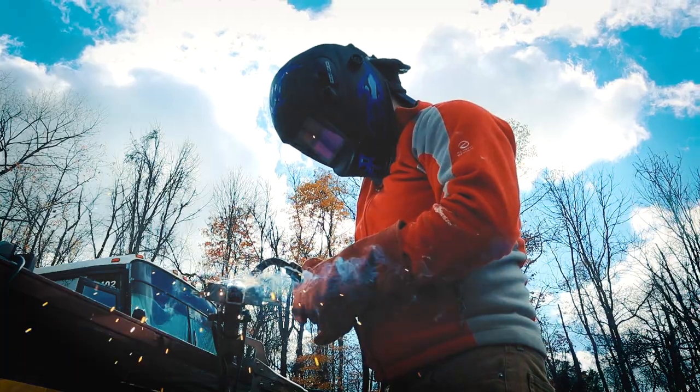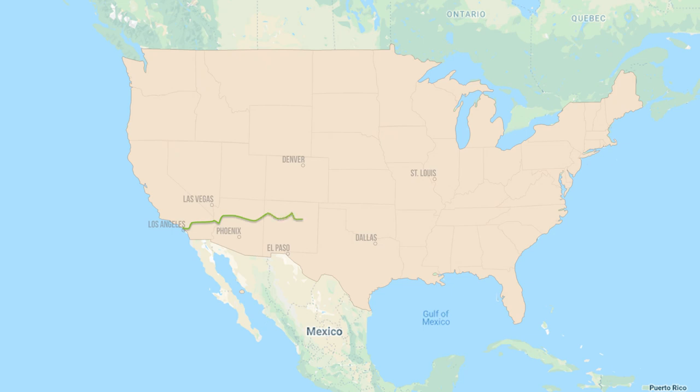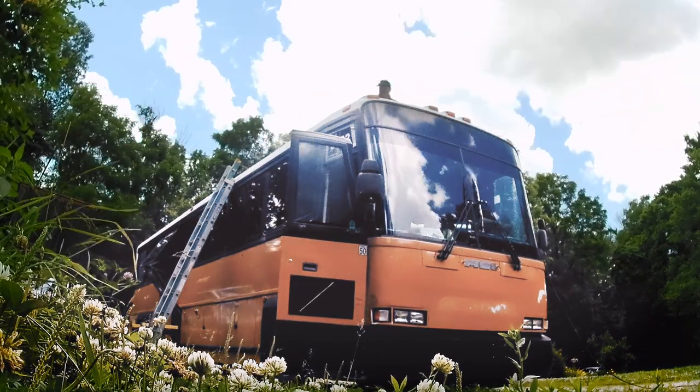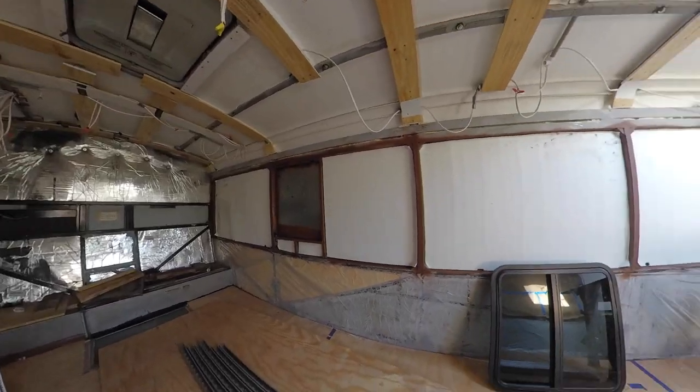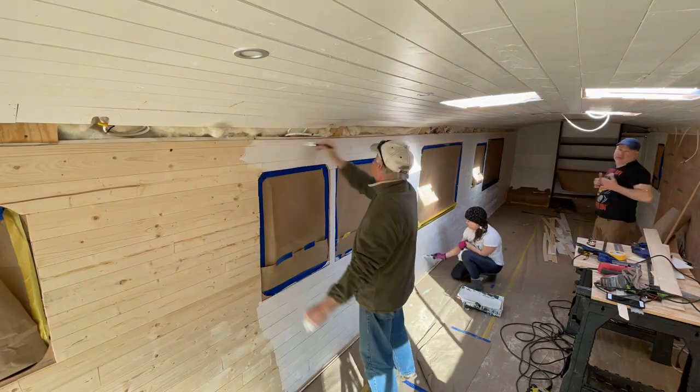We're Mela and Don. We uprooted our lives and left Los Angeles with the dream of converting an MCI D3 40-foot bus into a tiny home on wheels. We're sharing our progress one bite at a time — how to eat an elephant, one bite at a time.